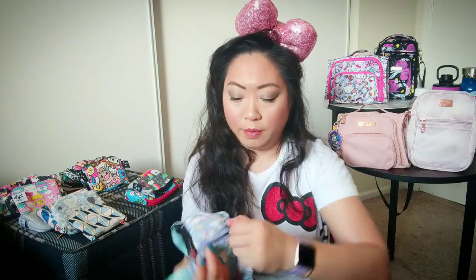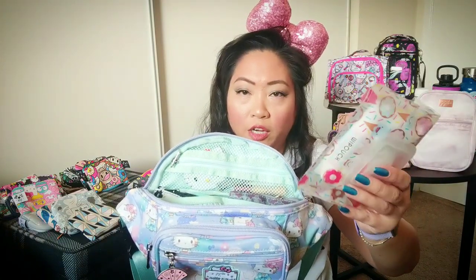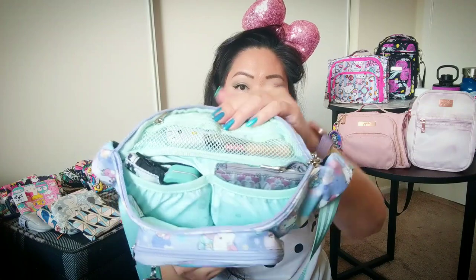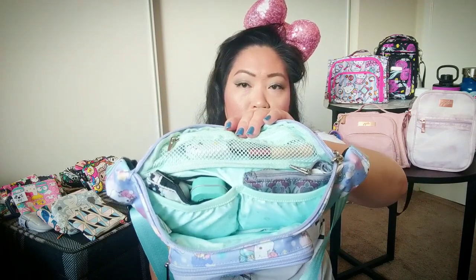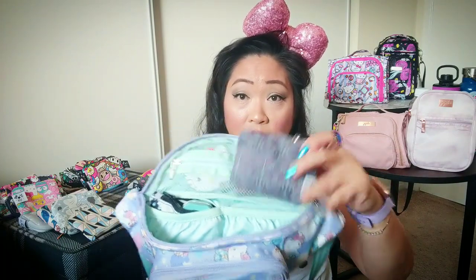Now I'm going to move on to the inside, the main compartment. I have it packed pretty full just to show you what it can hold. I have this little white mini pouch from Petite Vienna, an Australian retailer — it's foldable and squishy. There's an elastic pocket right here, and I do have it packed with coin purses, so it actually fits coin purses. Whatever you could fit in a coin purse, you could fit in this pocket.